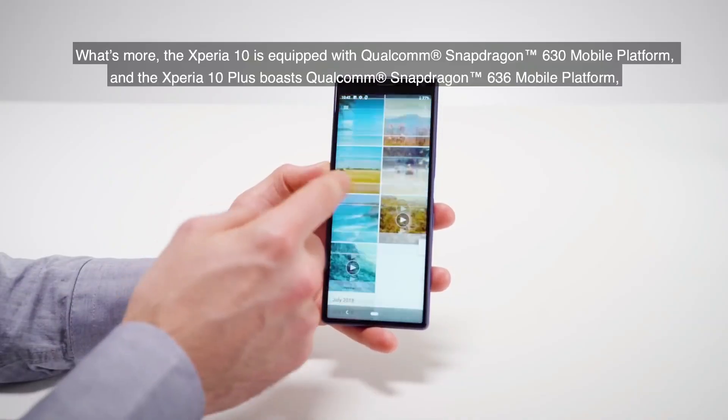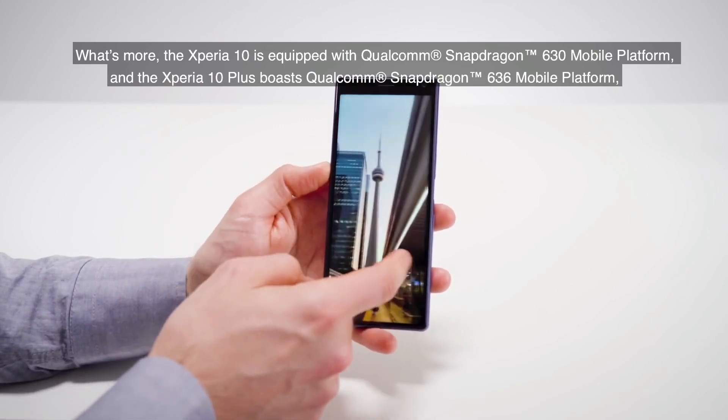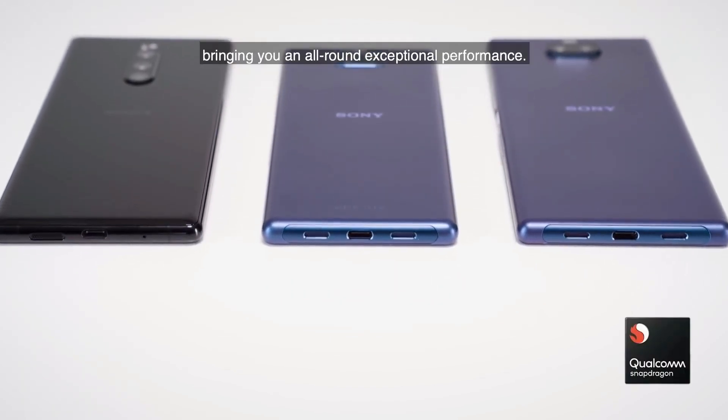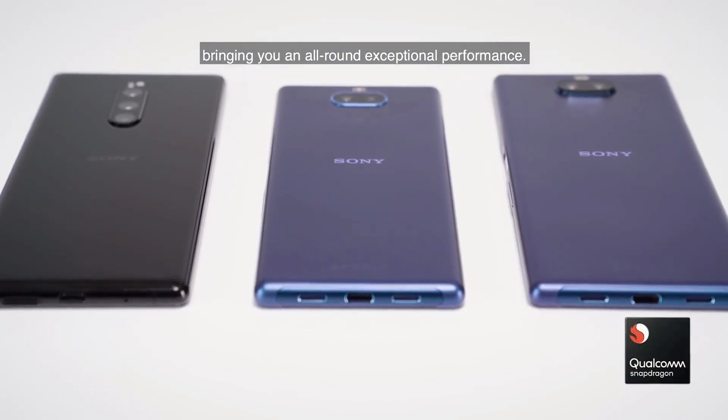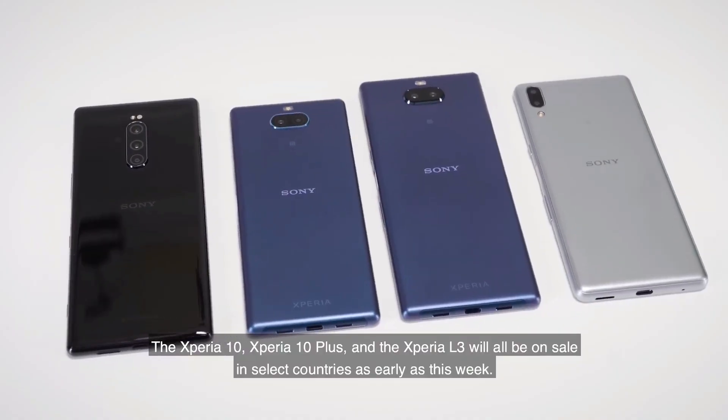Coming to the Sony Xperia 20 specifications, the smartphone comes with a Qualcomm Snapdragon 710 and is said to be paired with 4GB or 6GB of RAM. It also comes in 64GB and 128GB storage variants. The Xperia 20 features a 6-inch LCD display with a 21:9 aspect ratio.